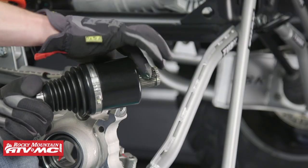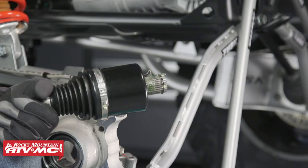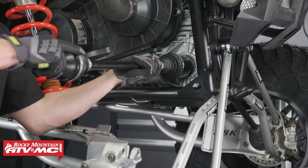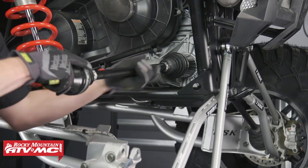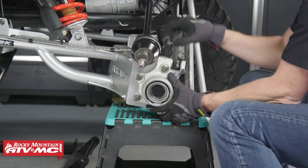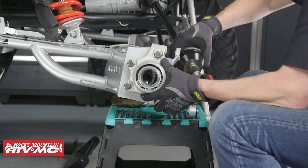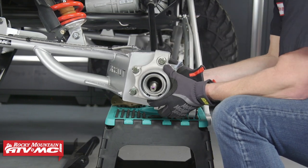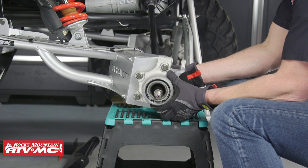Now let's grab our Tusk Heavy Duty CV Axle, put a little grease on the splines, and insert it into the differential housing. You'll need to install this in a slide hammer-like motion. Now that we know the axle's all the way in, we need to install the other side through the hub the same way we took it apart — pull the trailing arm out, fish it through the hub, and then set it back on the stand.